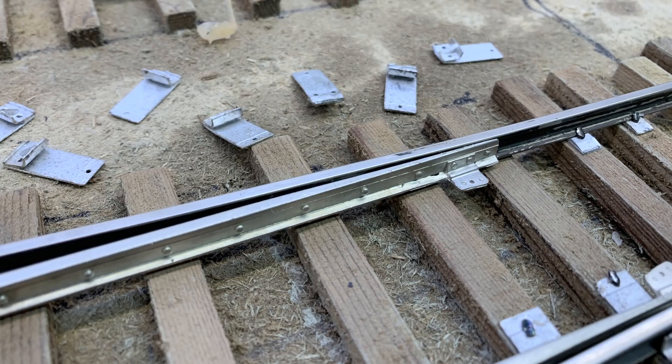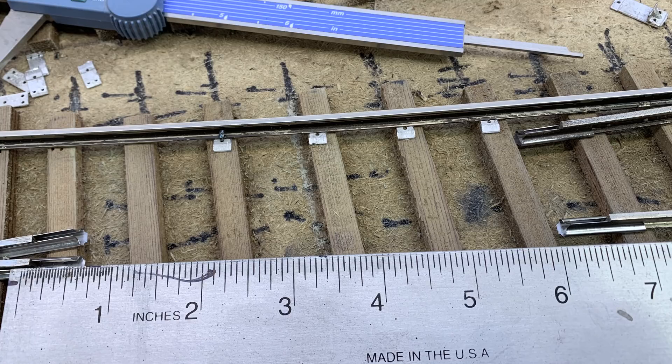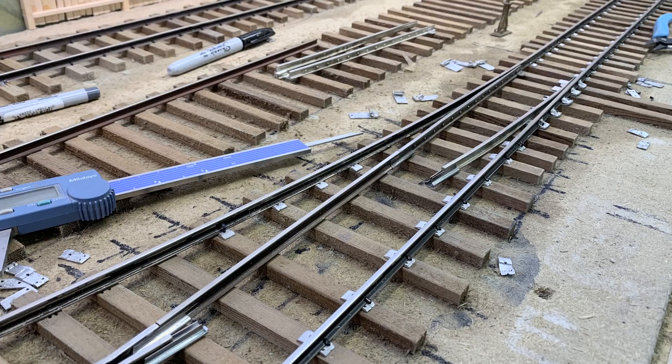The straight points are opposite the straight stock rail, which was quite easy to align since it's perfectly straight. But the curved points were trickier — I actually spent about two hours getting the curved points to close neatly and follow the exact curve of the curved stock rail. Then I measured and cut the straight closure rail, set it in place, spiked it, and rolled a car back and forth to test how it behaved.